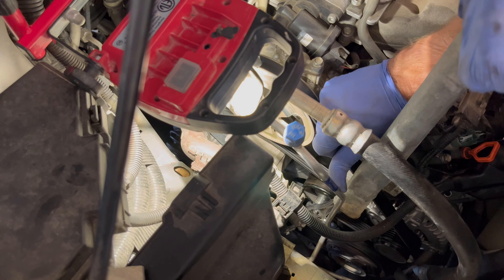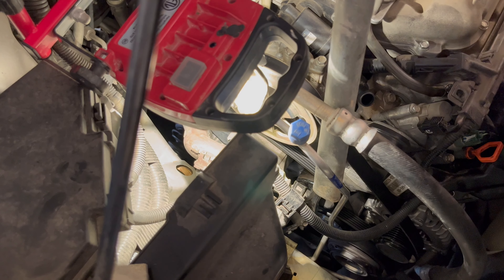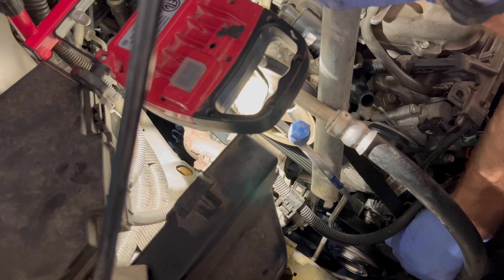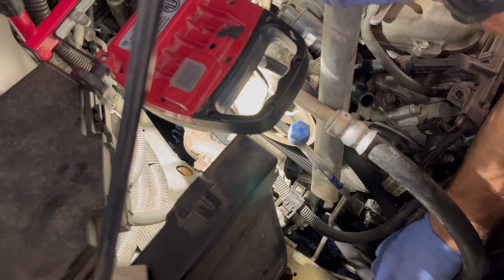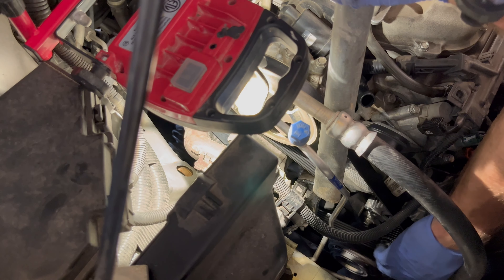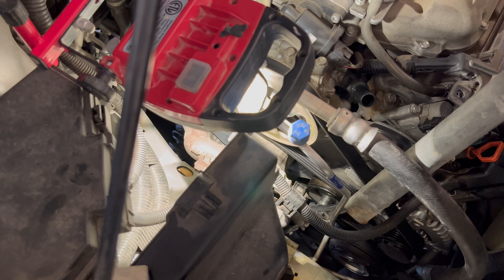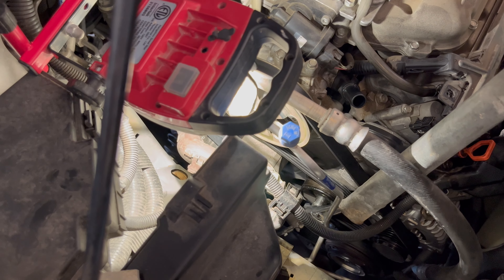Being careful, I went ahead and kind of pushed back on that line, and voila — just like so. Belt now loose enough that you can take that belt off and put that belt back on, just like so.